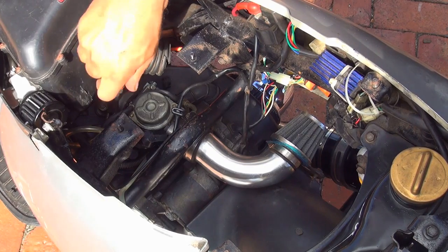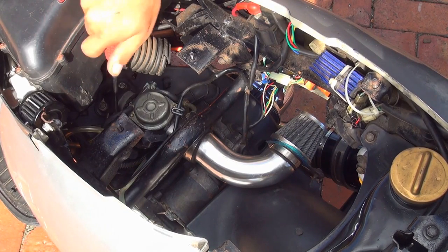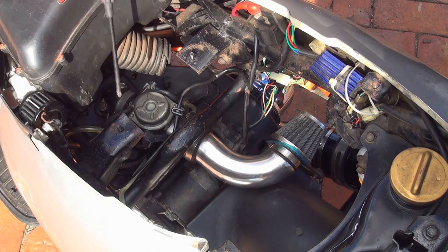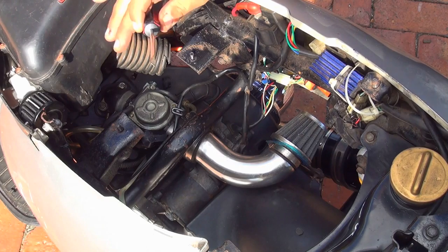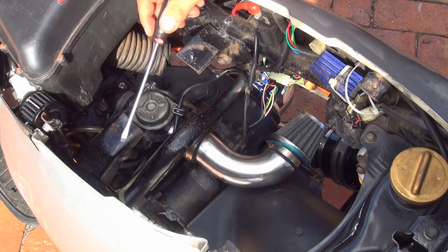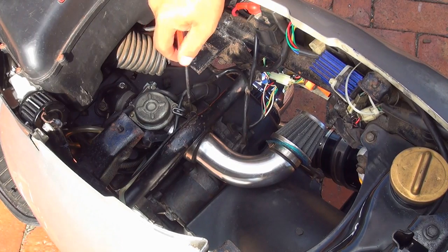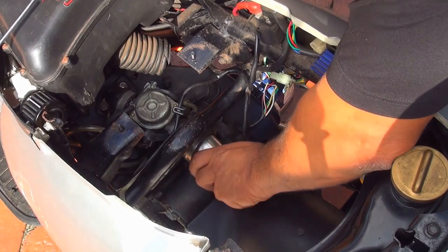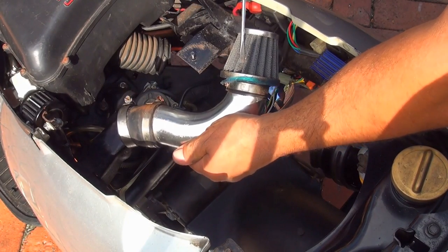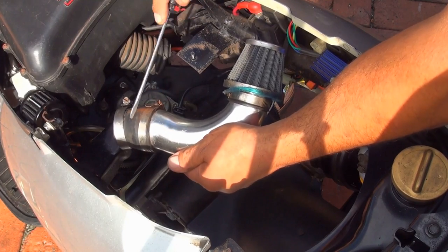Unscrew the front manifold screw about 10 turns with the Phillips screwdriver to release the carburetor a little bit. Then you'll need a flat screwdriver to remove the rear clamp that connects to the air hose coming from your air filter. After you unscrew the rear clamp, you're able to remove the rear hose.